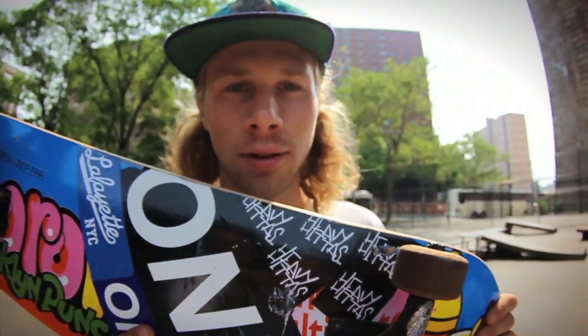Hello and welcome to the third edition of Tip Tricks. I'm Andrew Kennelly. In this episode, you guys are going to learn about nose blunts, frontside.